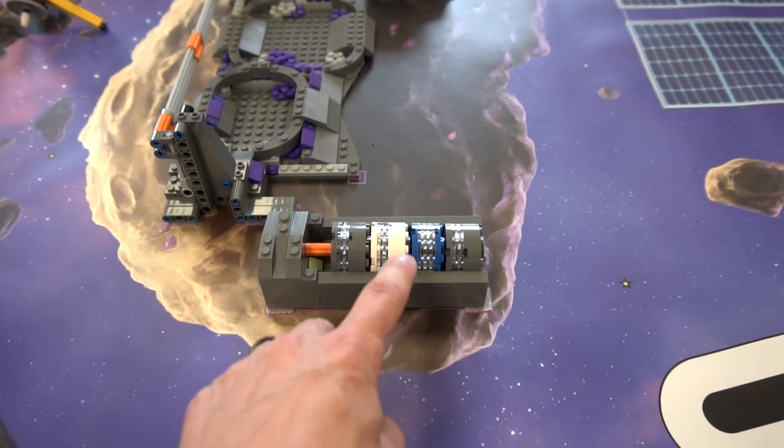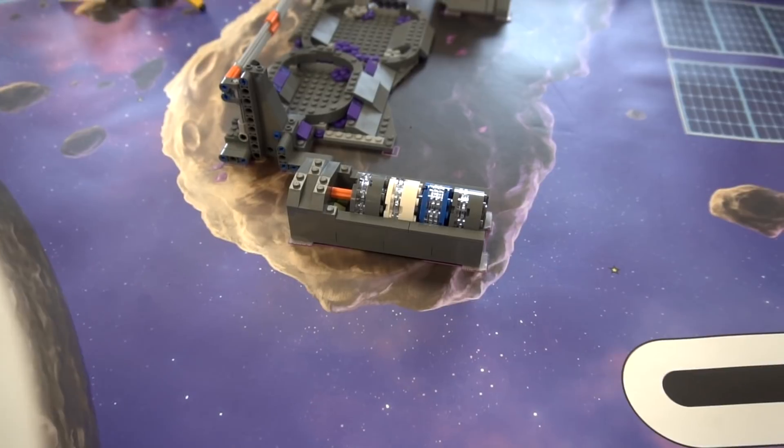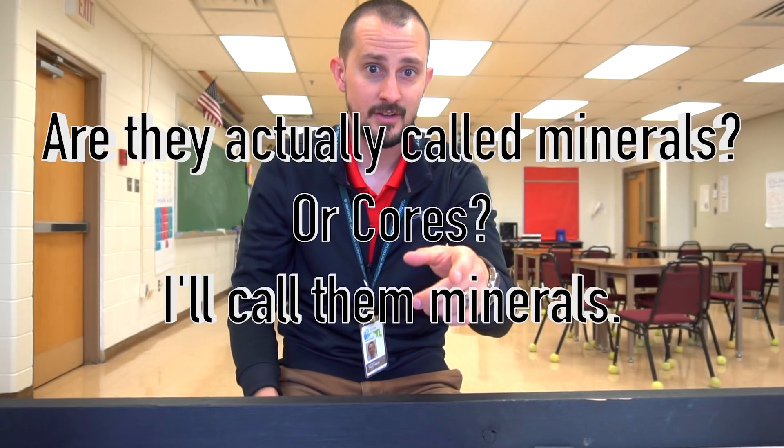Let's talk about the minerals and how to get them back to base. With the minerals, you have to knock them out and then get them back to base. You can knock them out once and then come back with a plow to get them back, but I think you can do it all in one swoop.